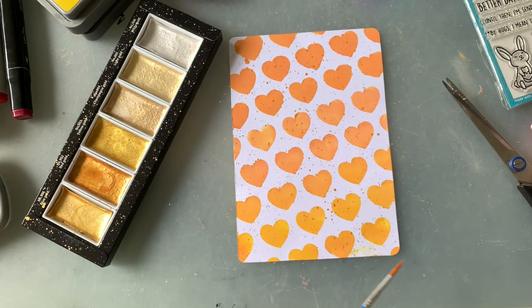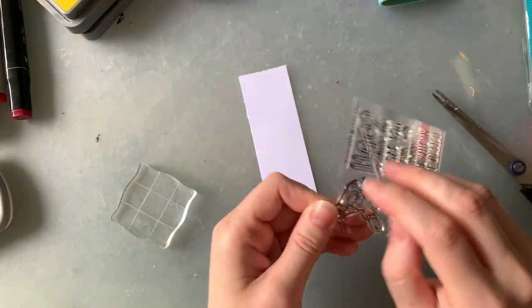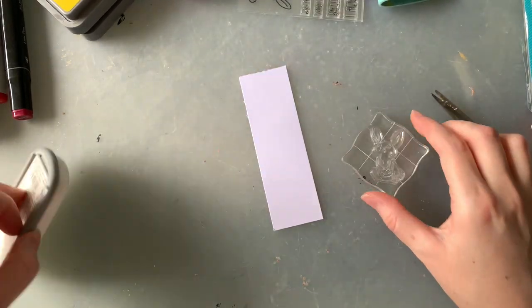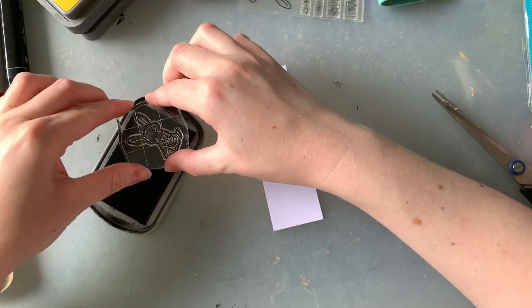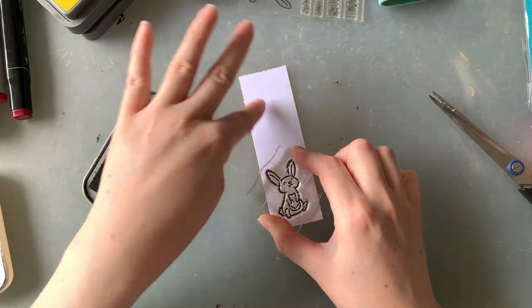Today I'm using the yellow gold and the red gold. I love this little Better Days stamp set — I think it is so sweet and the sentiments are fantastic. They're going to be pretty versatile, and this little bunny is really cute, so I'm just so grateful that Lawn Fawn put these little stamp sets in our orders. It's just lovely.